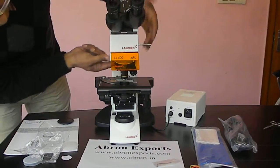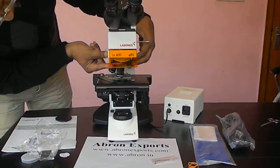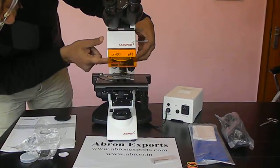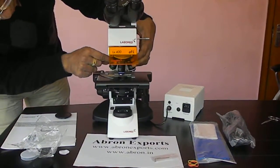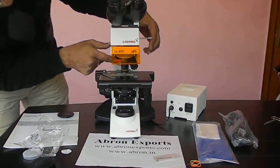First of all, start using this on the 10x objective. There are four objectives: 10x, 20x, 40x, and 100x. It is better to start with the 10x objective.